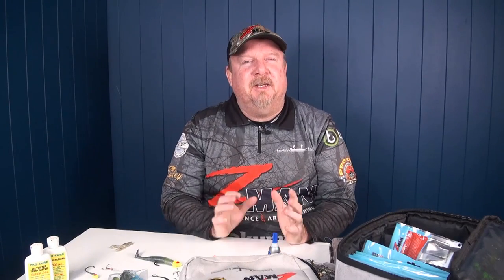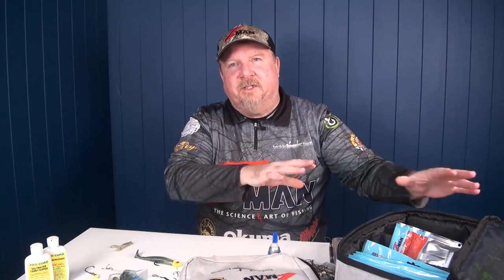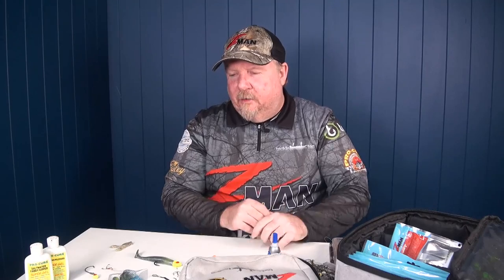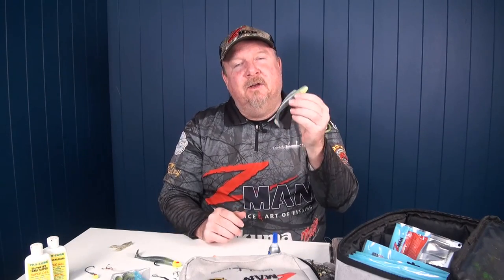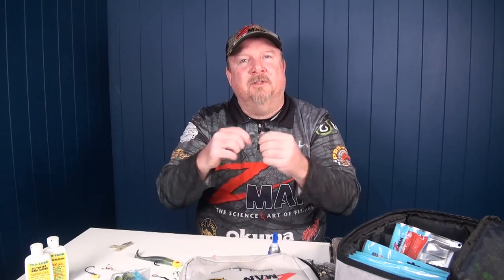Hey folks, Justin from Tackle Tactics in the shed. I've been blown off the water today, so I'm in here sorting out my tackle kits — plastics, jig heads, all that sort of thing. And I thought what I would do today is run you through five hacks for fishing the incredible Z-Man 10 times tough Elastix plastics.